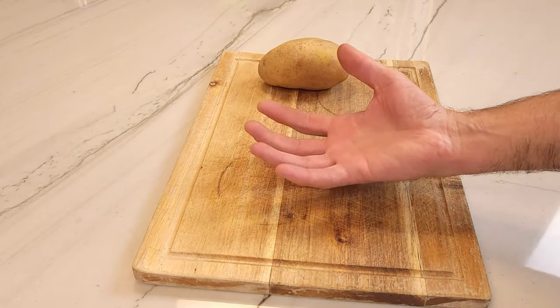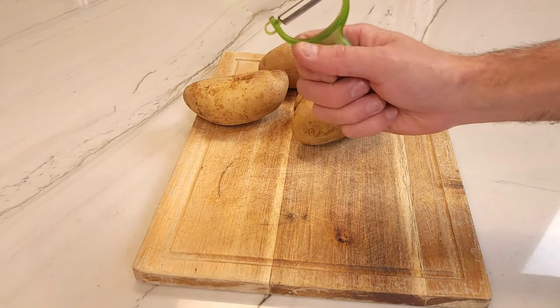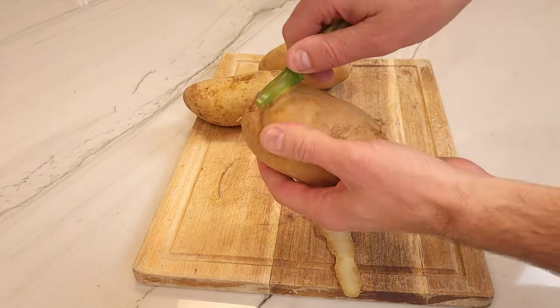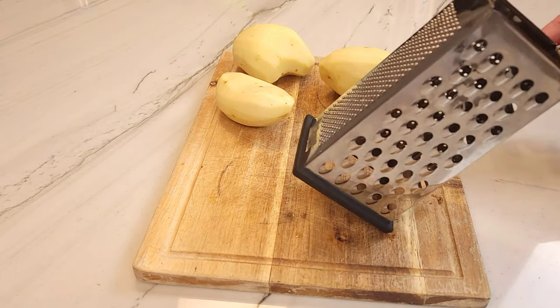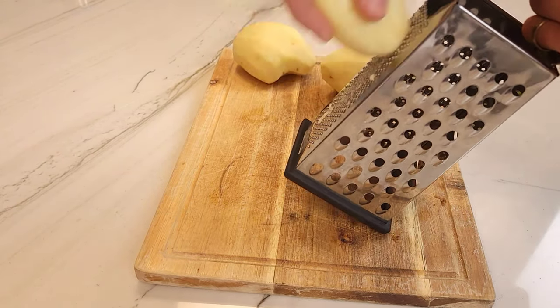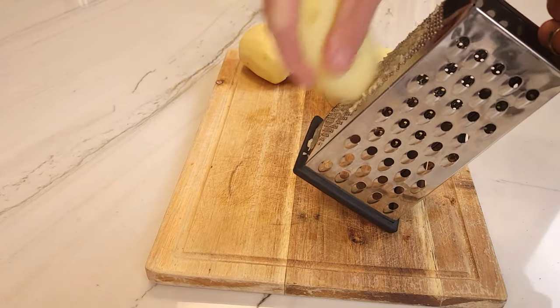Alright friends, here we go. We're going to start with about two pounds or one kilogram of potatoes. As you see, this is about three russet potatoes. You're going to start peeling until all the potatoes are peeled. Using a box grater, we're going to get started with the grating. I like to grate half the potatoes on the smallest hole. This will give the final result a nicer texture, and it's also a good workout.